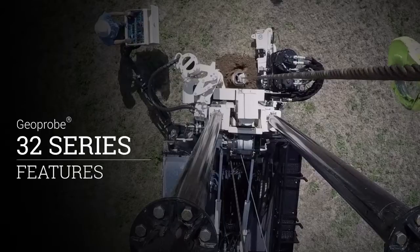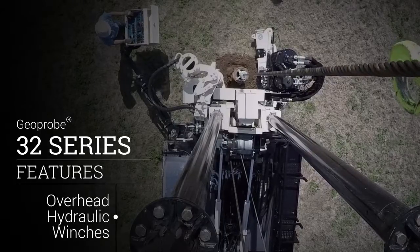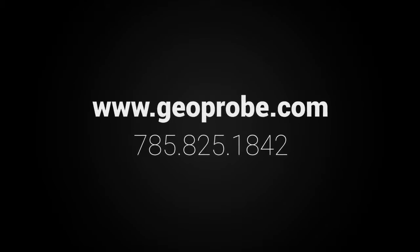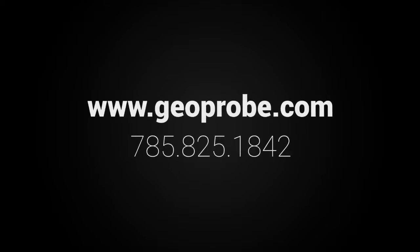Our hydraulic winch options can tailor any 32 series rig to meet your specific needs. For more information, visit our website or call us at 785-825-1842.